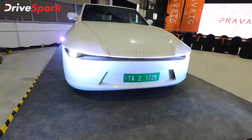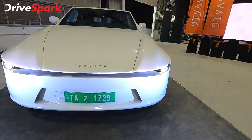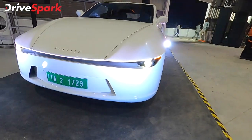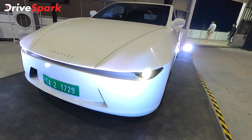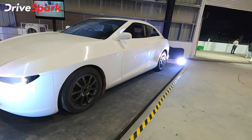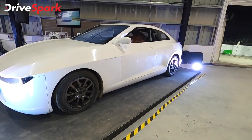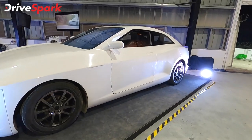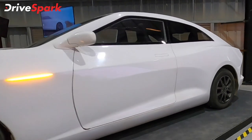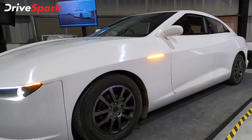You will notice that on the bonnet there is only a small, sleek-looking LED strip — an attractive LED — which is why they use projector headlamps. The green plate indicates it is an electric car. It is a simple design with no sharp creases; it is a flowy, smooth, aerodynamic design.